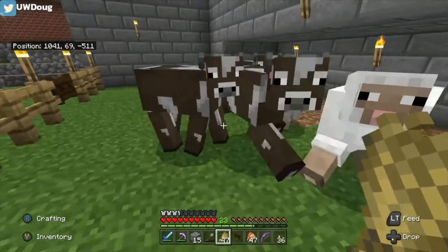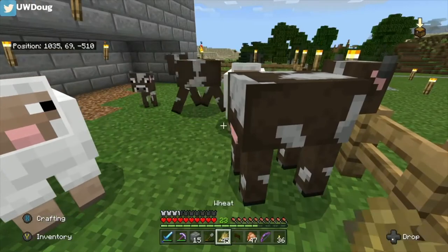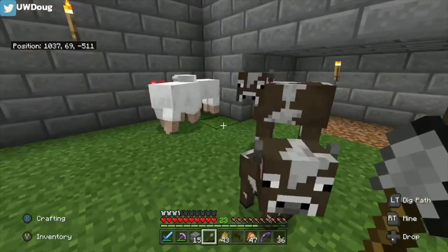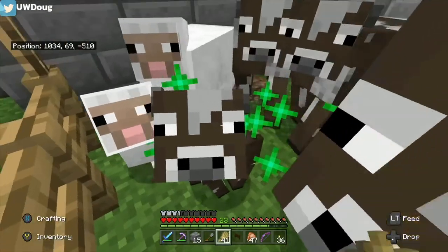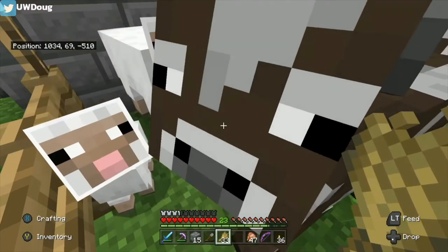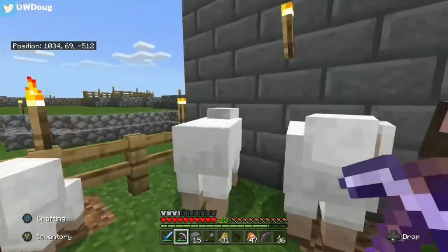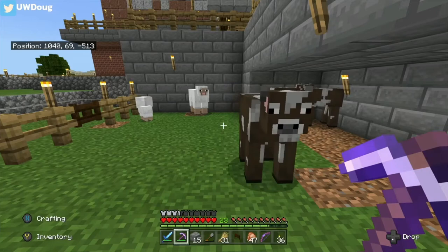Now we got all the cows in the pen. Make a baby cow - feed them the wheat and they get hearts on their head and then they make a baby cow. You have to have two of them. We can make a baby sheep. You get experience points and a little one pops out. You can feed the babies some wheat and they'll get the green arrows on them. Feed them seven or eight times and they'll grow into a big one. And then you can breed them all again. There's your cow pen. I'll get the sheep out later and make a sheep pen, which I'll build for you next.